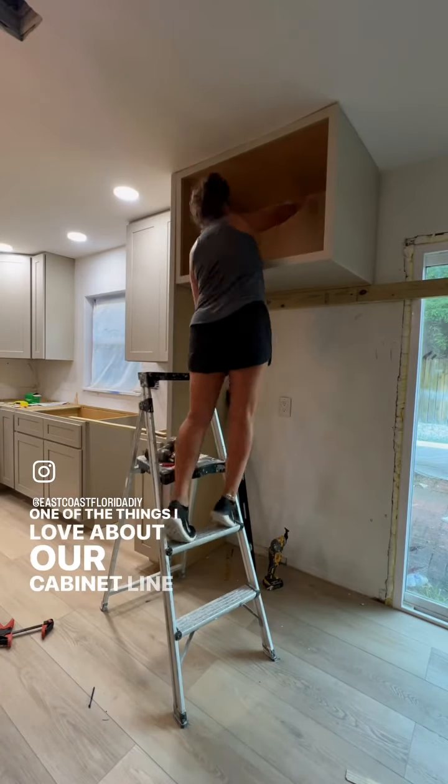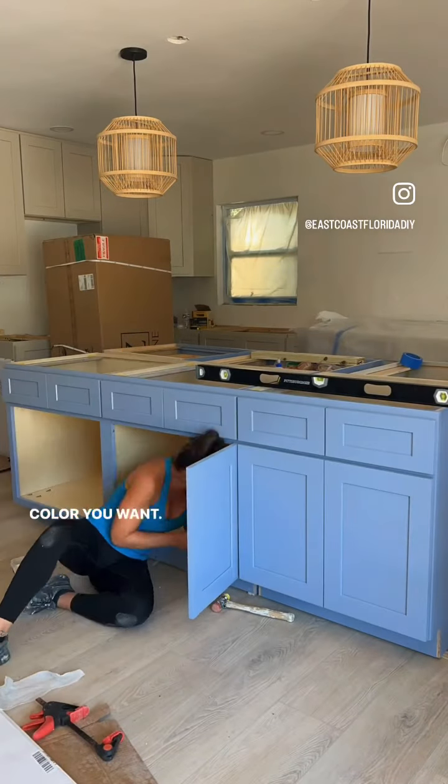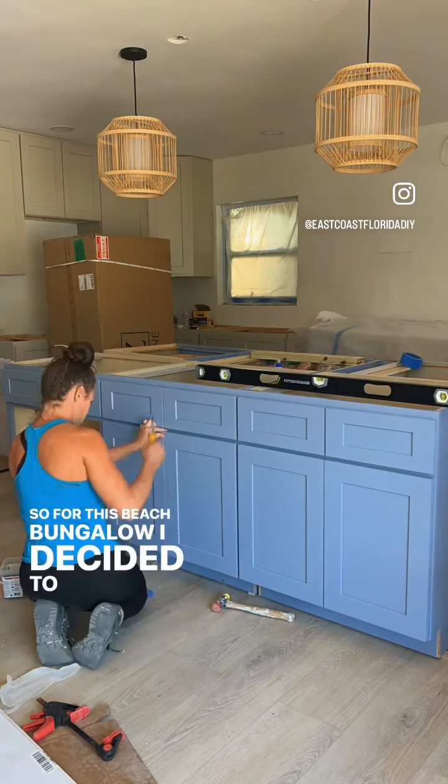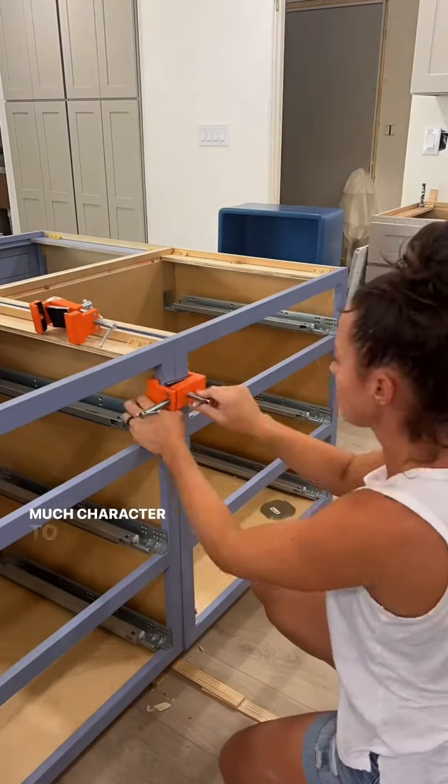One of the things I love about our cabinet line is you're able to get up to five cabinets customized to any color you want. So for this beach bungalow, I decided to go with this coastal blue color, which I think is so pretty and it just adds so much character to the room.